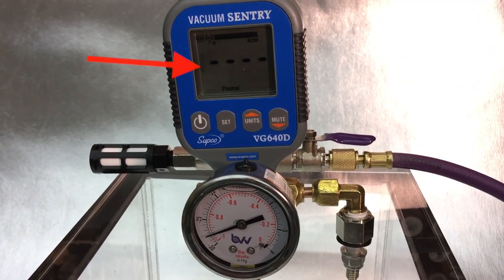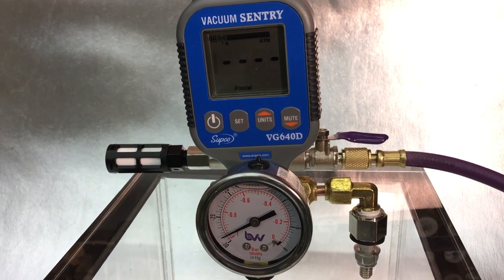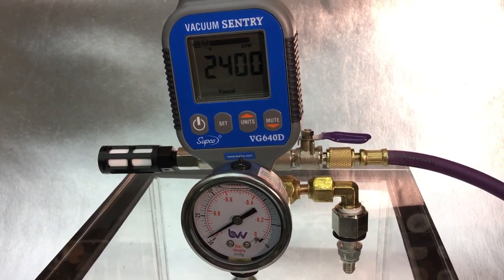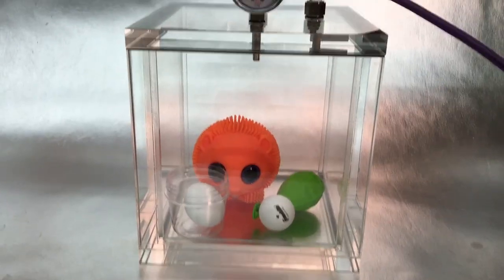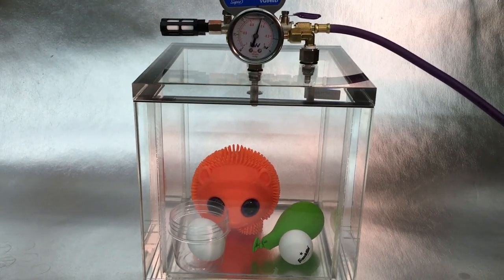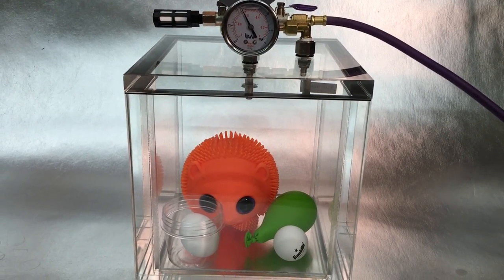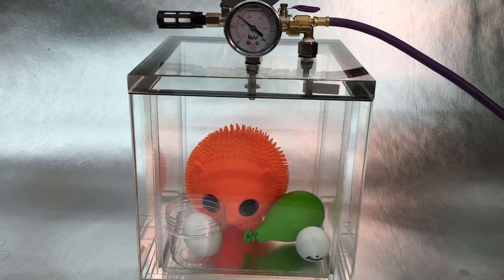This other gauge measures absolute pressure but doesn't start until it's below about 2600 pascals. I use pascal units to match the Mars weather reports. Let's start with this odd collection of items that should be useful for visualizing pressure changes. I tied off the balloon without blowing it up, but there's plenty of air in it to expand when the chamber pressure drops.